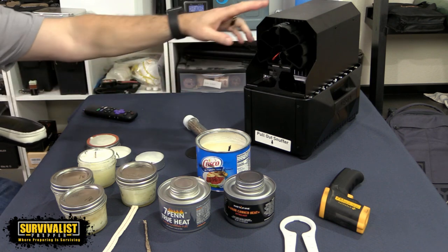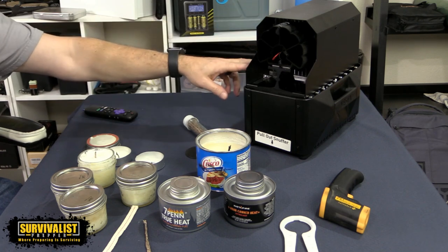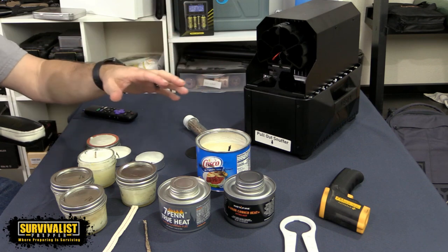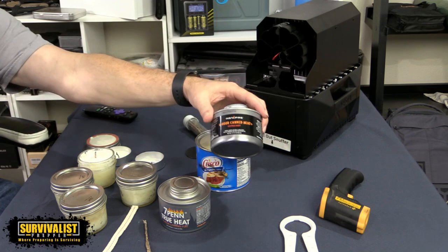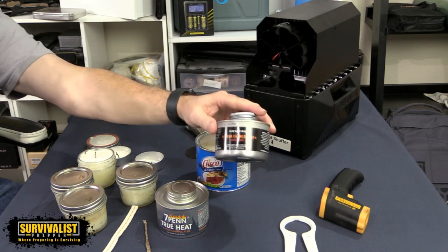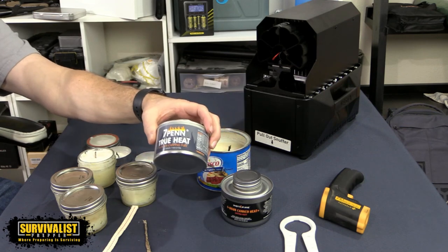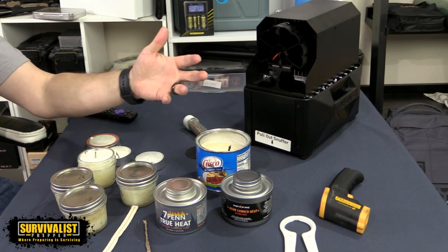Recently I did a review video on this Vesta Instafire, which is an emergency heater, electricity-free, and cooker. In the process of doing that, I started thinking about whether this is truly a six-hour can and whether it's worth it, because it's quite a bit more expensive than this 7-pin, which is the cheapest stuff I could find on Amazon. I wanted to see how much of a difference there actually was.